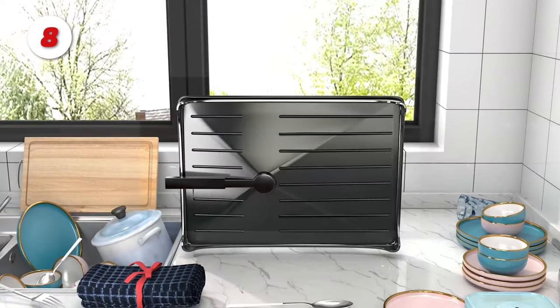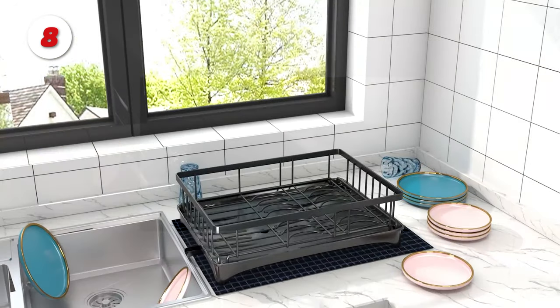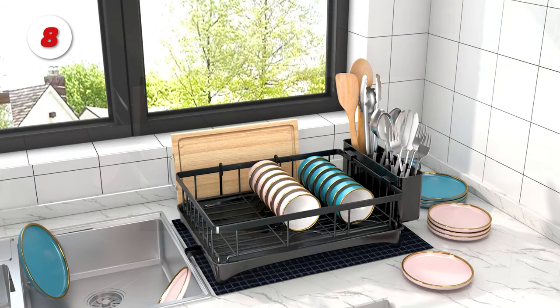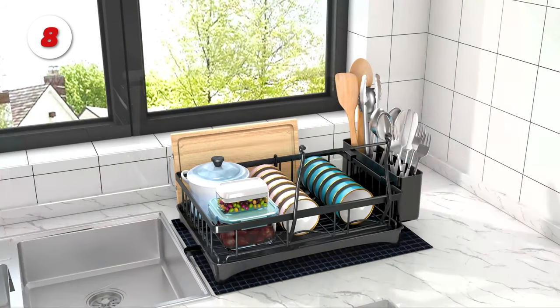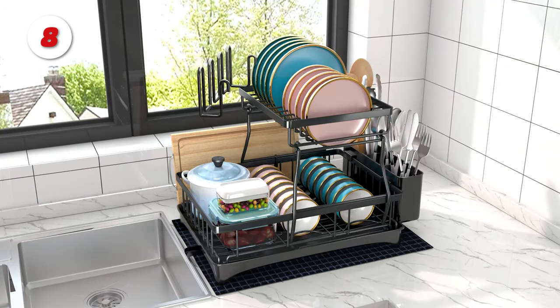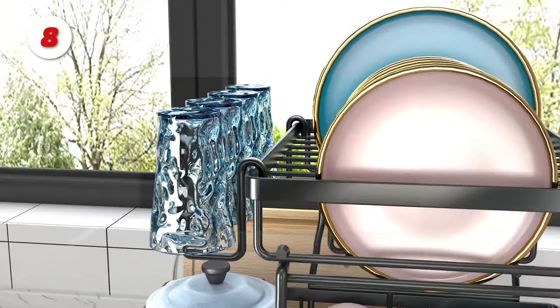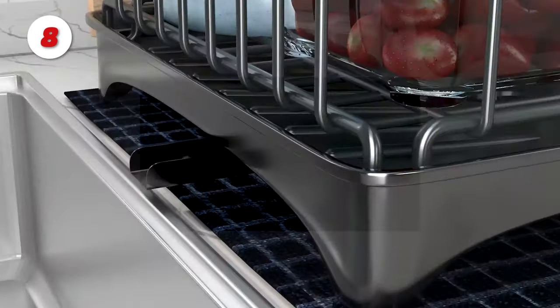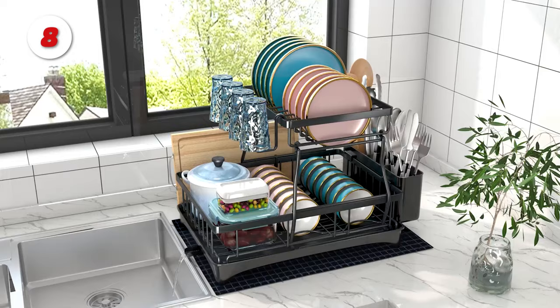Number 8: the God Boats Drying Rack. The top layer of this dish rack can hold 10 plates and pots, the bottom layer can hold 14 bowls, the side cutlery rack can hold various utensils, one side can hold 4 cups, and the other side can hold cutting boards. A water-receiving tray is located at the bottom of the dish rack, equipped with its own water outlet pipe. It is simple to clean and will keep your counter from getting wet.